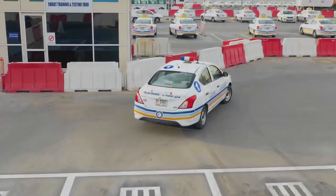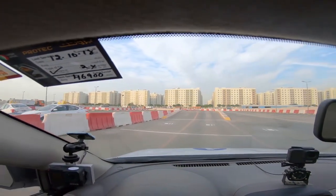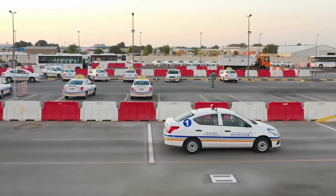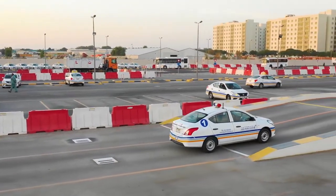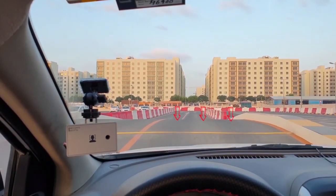Slope: moving off on an uphill without rolling back. Drive onto the slope and stop between the yellow and white lines. This is the slope test. When the yellow line disappears underneath the front of the car, stop.